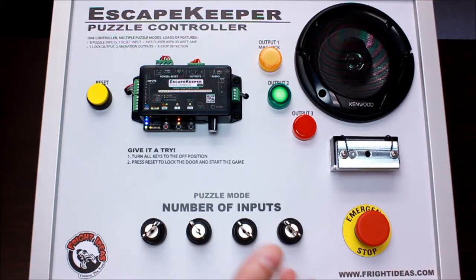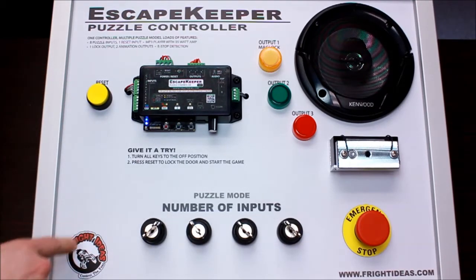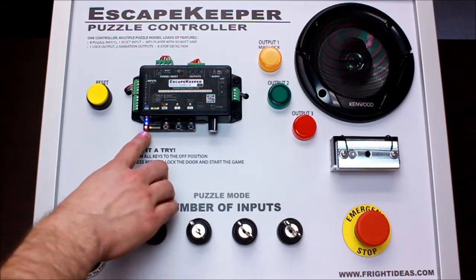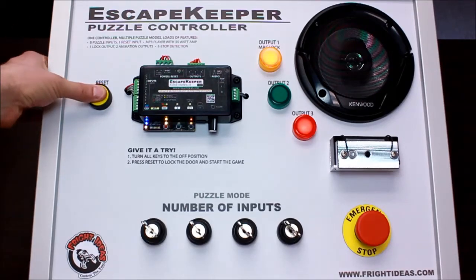When trying to reset the room for the next group: 'Reset error — please turn all keys to the off position, then press reset to start the game.' So if they forgot to put one of the keys back, it's showing here — it's blinking red on input one. That key hasn't been returned, which is why it won't start the game.